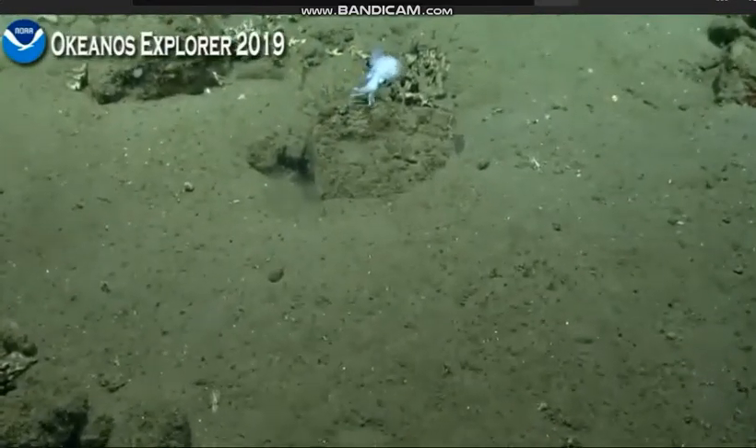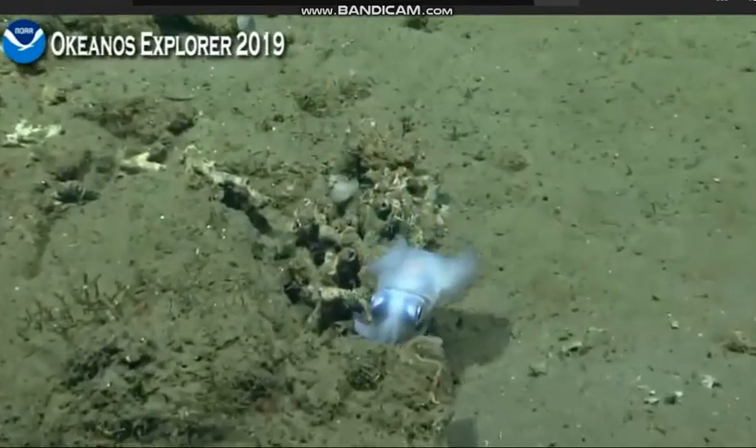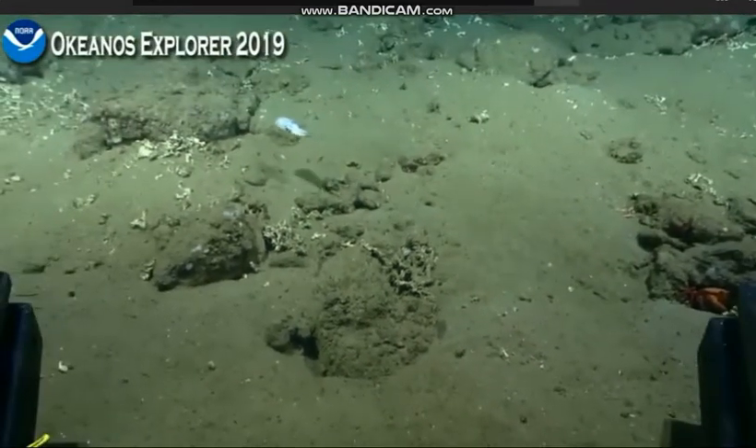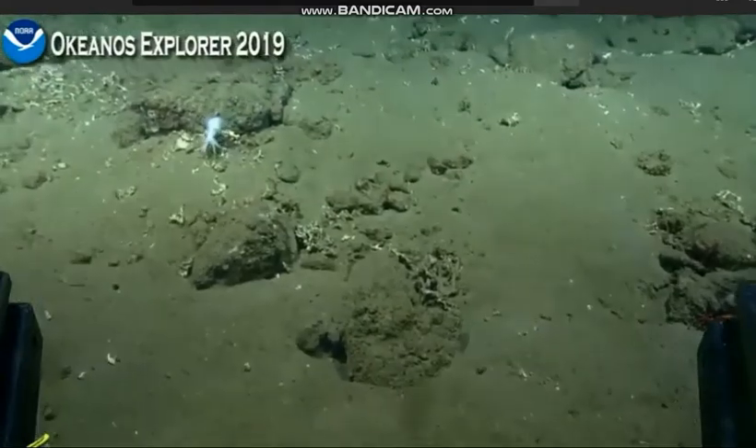If you're a fan of bobtail squid, there are shallow water species. I found one accidentally while kayaking one day — found a piece of trash in the water, put it in the kayak, and out popped a little bobtail squid.